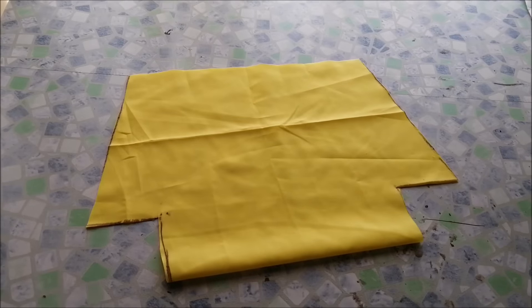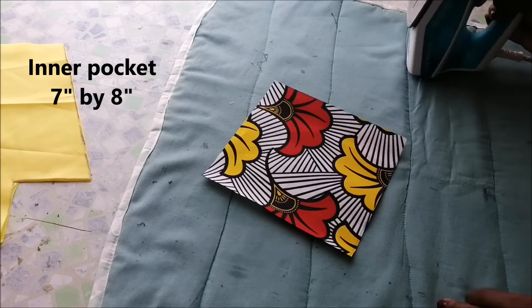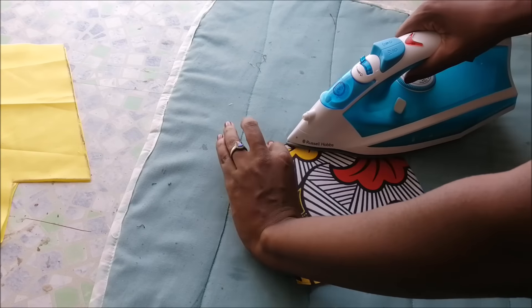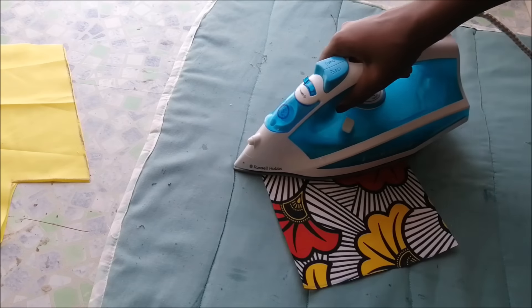I wanted to insert an inner pocket, so I took a 7 by 8 inch piece of fabric. On one side I folded and ironed two times, and on the other sides I just folded once and ironed.